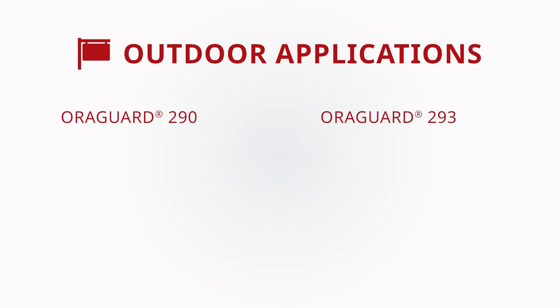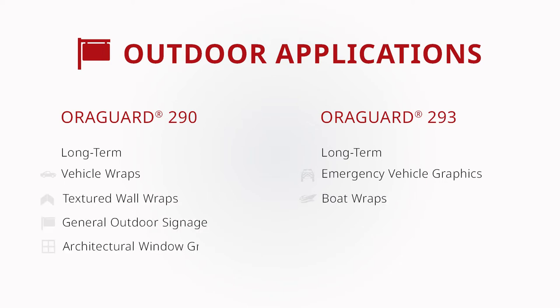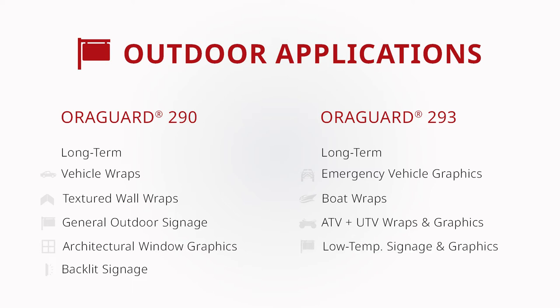Both Aurigard 290 and 293 are conformable and versatile enough for a multitude of exterior long-term general graphic and wrap applications, such as vehicle wraps, emergency vehicle graphics, boat wraps, textured wall wraps, general outdoor signage, architectural window graphics, ATV and UTV recreational vehicle wraps and graphics, illuminated outdoor backlit signage, and low temperature signage and graphics.